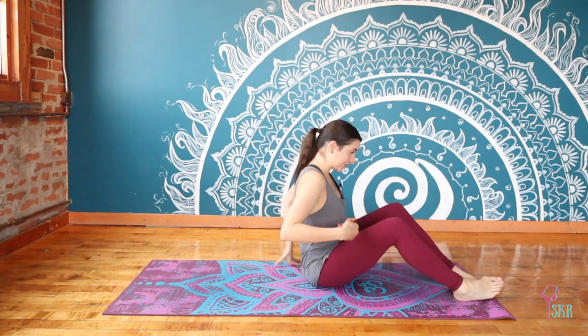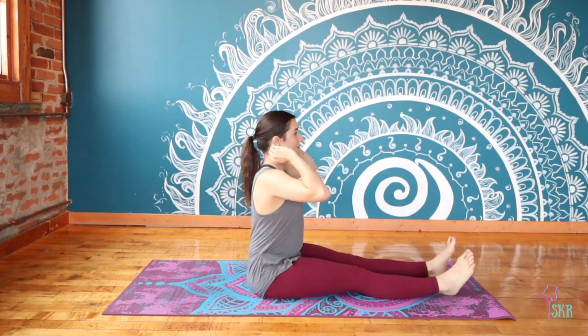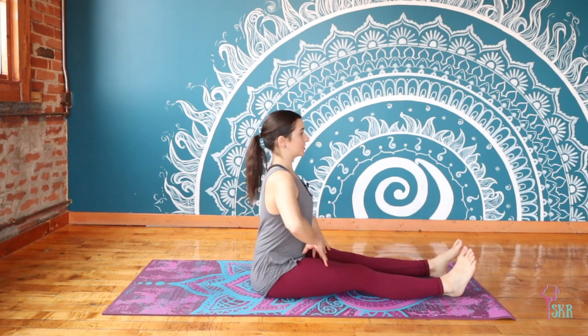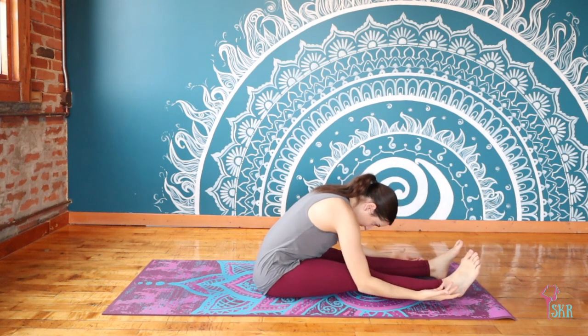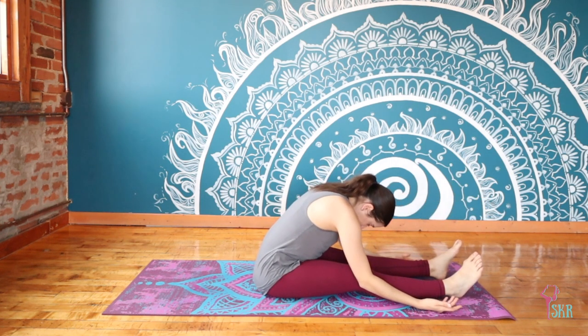Stretch your legs out in front of you, maybe give them a shake. We're going to take a passive forward fold on this side. Inhale your arms up, then exhale chin to your chest, curve your body forward — your arms will rest beside your legs. This is passive, so let gravity pull you further into the stretch, letting it all go. Your spine is curving naturally, your neck is relaxed; we're not engaging through the legs, so really dive into this passiveness.